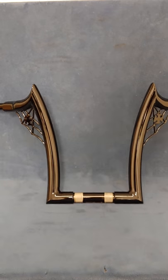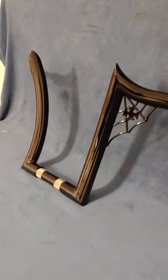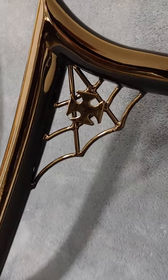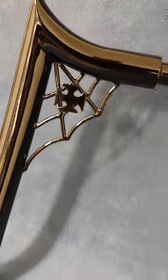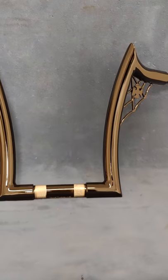Hi guys, Bill of BR's Custom Bars. You're looking at a pair of sweeping beaters, roll forward, 12 inches tall, just got set up gloss black spiderweb gussets, Maltese cross in the corners. This bar is set up for a customer who's got a breakout.